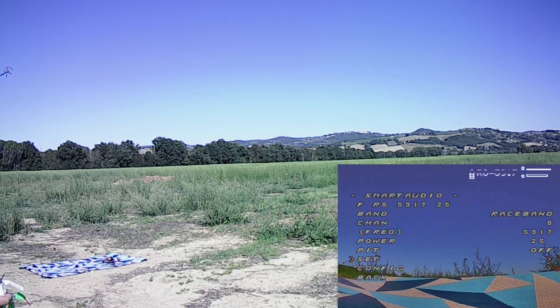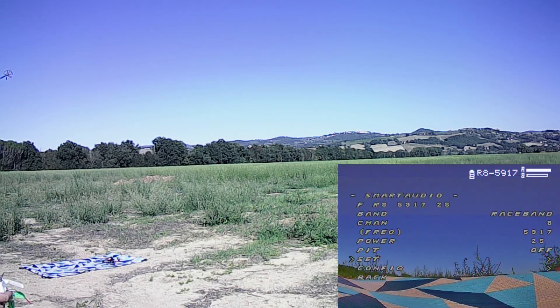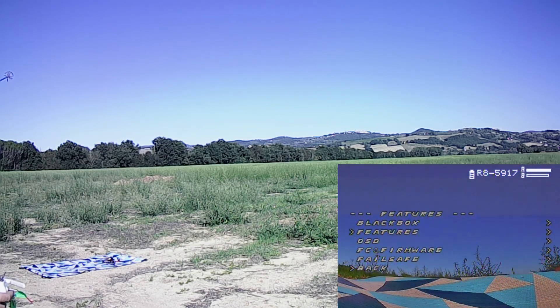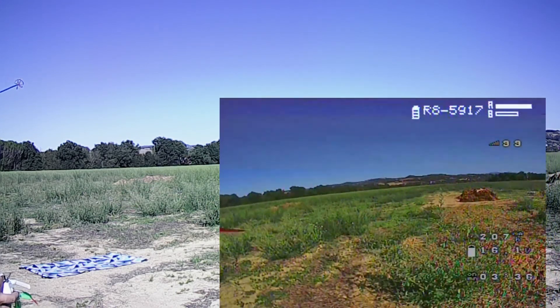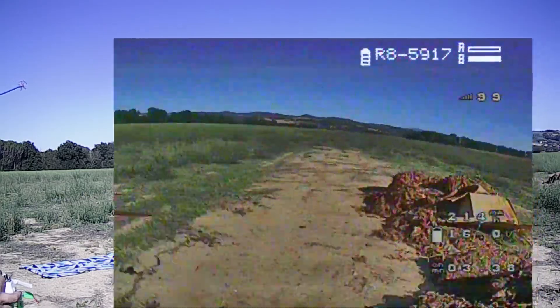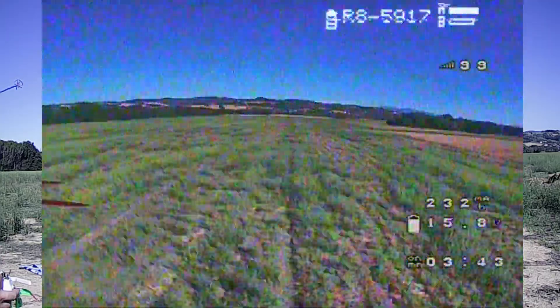At this frequency the antennas are not efficient — their SWR is above 2.0 — so I will not be able to go as far as I did before. Engine on. It's already grainy. I'm coming back. That was just a little over half the distance we went before.